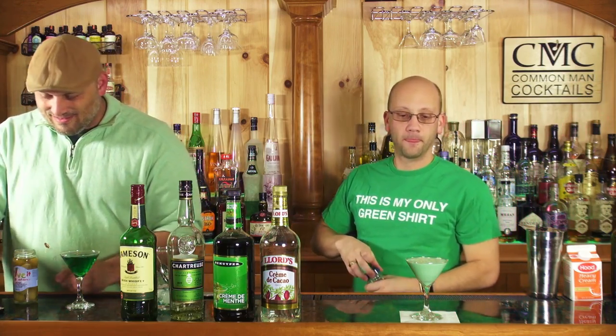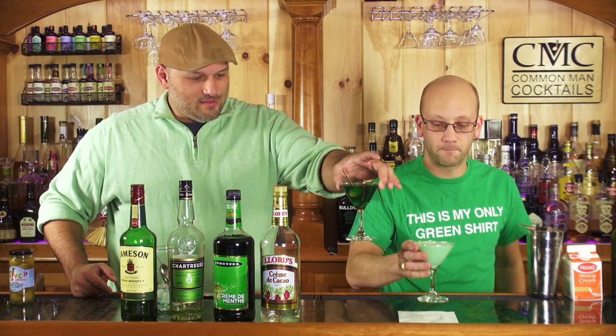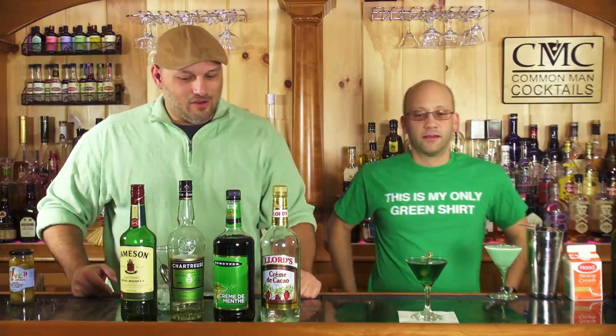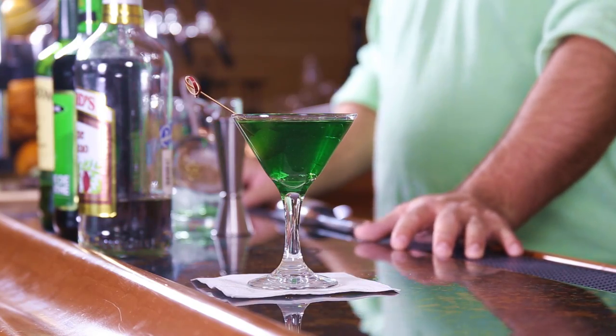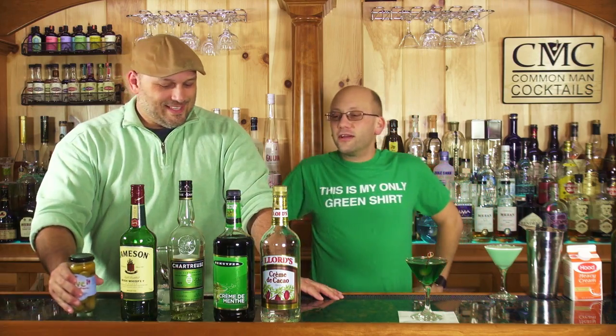Here we go — it's almost the color of Ian's chair. That's the grasshopper! This is everybody's Irish cocktail. Oh, it is green. Did you think it wasn't? It has green creme de menthe and green chartreuse — Irish whiskey's brown but it still comes out greenish. That's a cocktail of lies. No, it's minty.